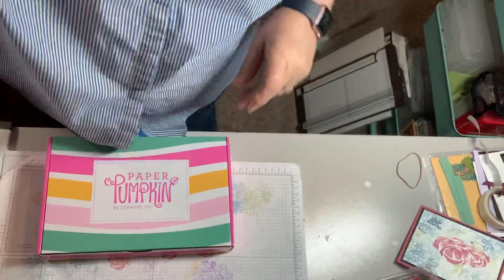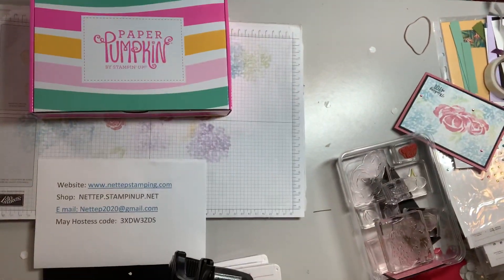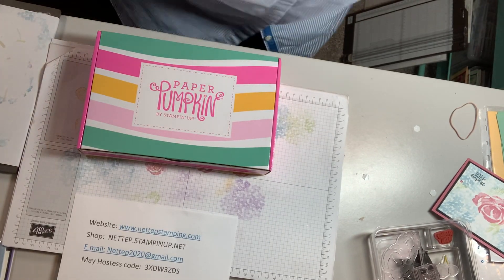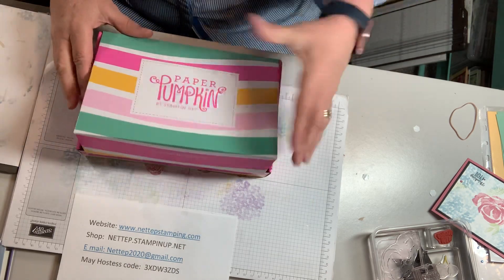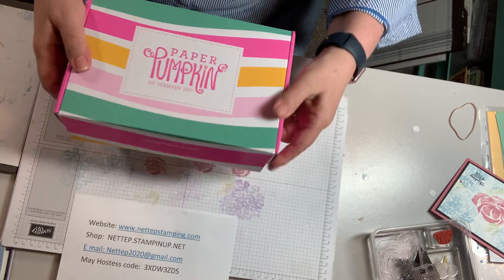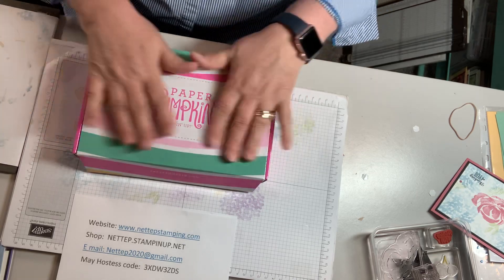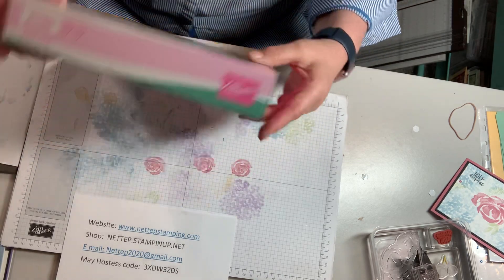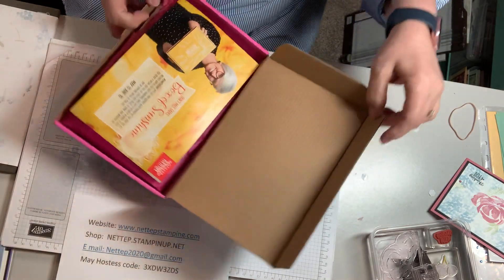So let's get to it. Let me show you what's here. I'm going to flip the camera down. Okay, so this is the box. Always pretty. The boxes are reusable too — they wrap them in plastic right now and put the address label and everything on, so that when you pull it off, it's just the pretty box. So you can reuse them if you want to.